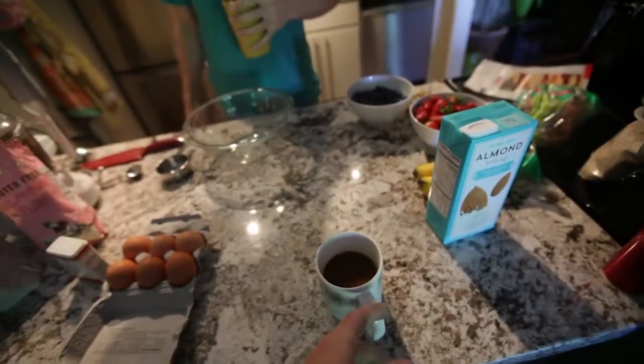Morning Cup Joe. Let's do this. Go for it. Okay, we're gonna make some banana pancake waffles actually, inspired by Climbing Magazine.